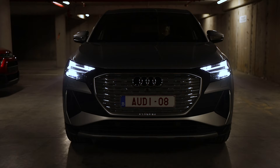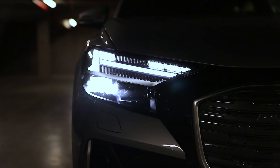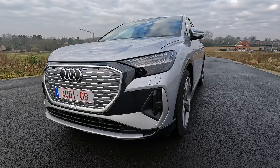This car has the optional matrix LED headlights. The driver can switch between four different light signatures. I will show you a detailed demo of all the lights later in this video. I would for sure take this option. It's a unique feature that gives the car a very special touch.